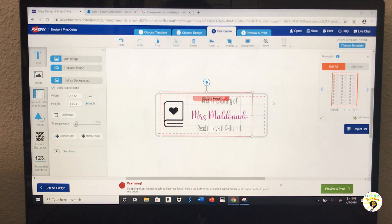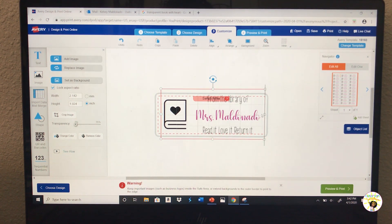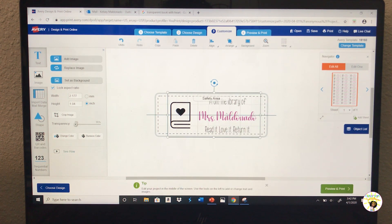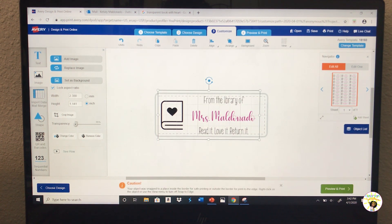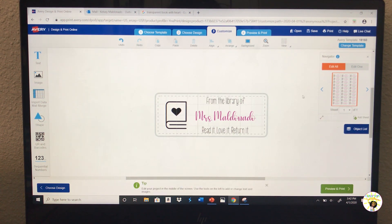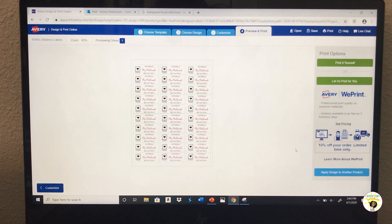I'm guessing this red dot area is the safety area. Let me find the middle and make it smaller. Well, that was easier than I thought! It also says to test it out first — print on a regular piece of paper before putting it on the actual labels. Let's go ahead and preview this. That's what it all looks like — that looks pretty good to me.